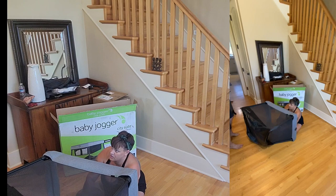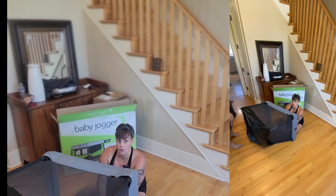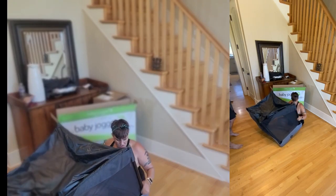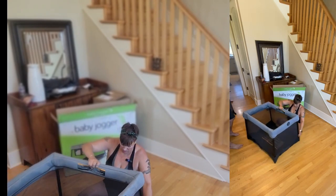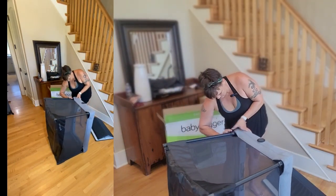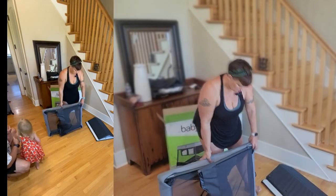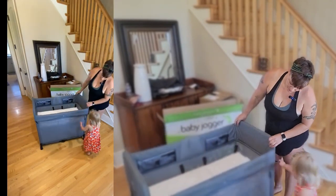You would have to do all this every time you switch from bassinet to playpen — there's no way I'm doing that. The legs don't seem to lock in properly either. That's going to be a big no for me. Sorry Baby Jogger, you're not for me.